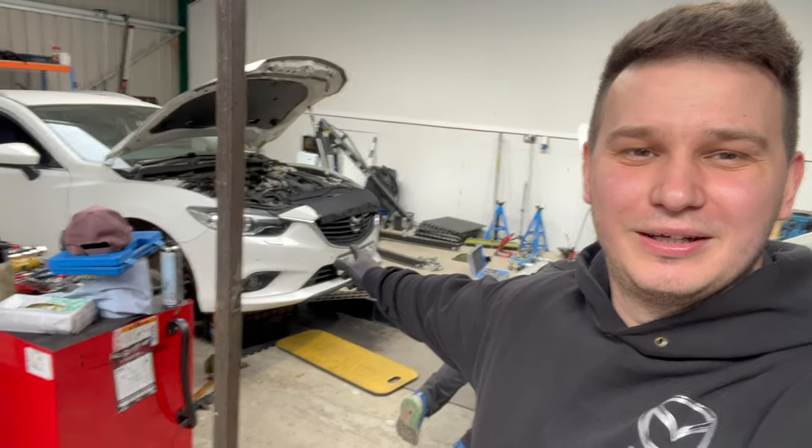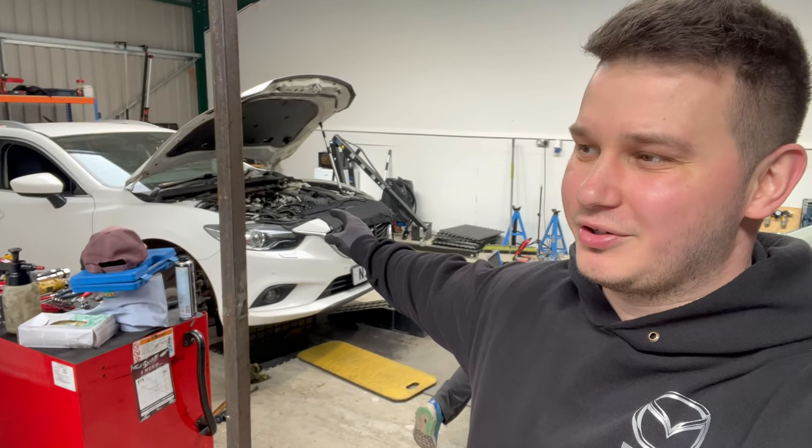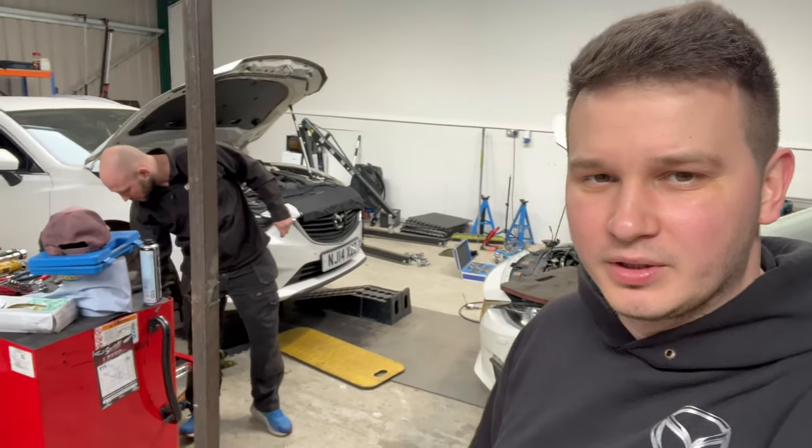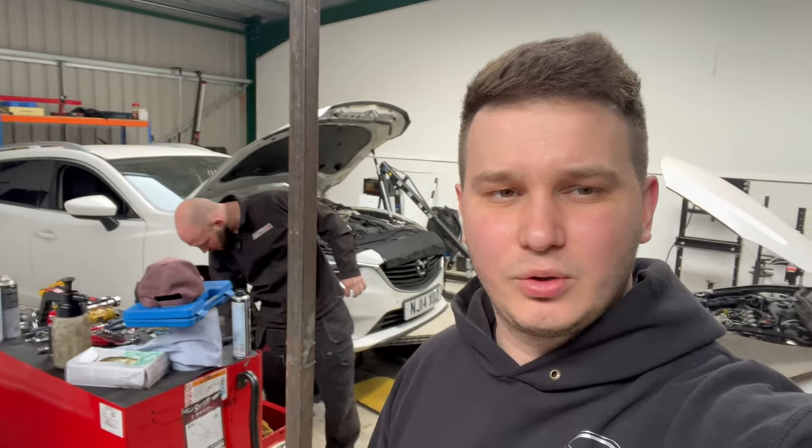I'm going to assemble that one back together because the tappets just came. I'll also need to call the owner because we found out that the strainer looks fairly clean, but I'll ask the owner if he wants to be on the safe side and wants us to replace the strainer. We think it will be okay, but we want to ask him — just for peace of mind.